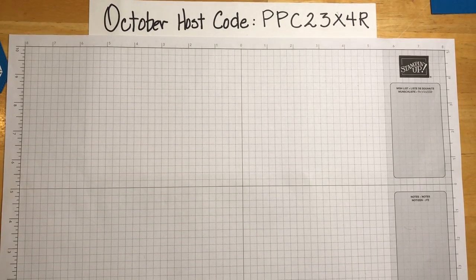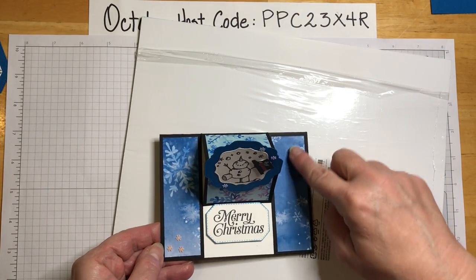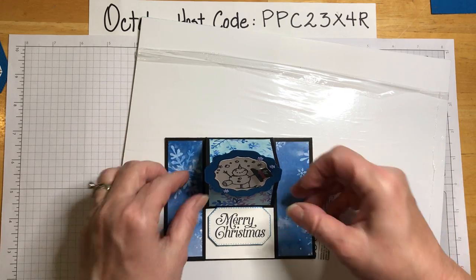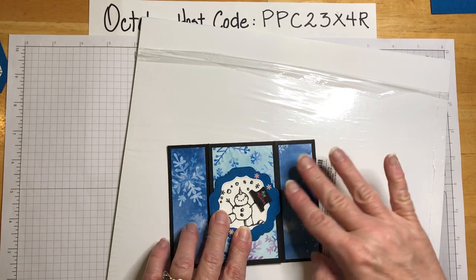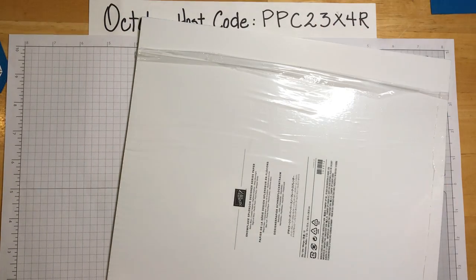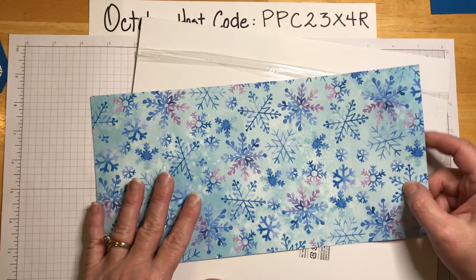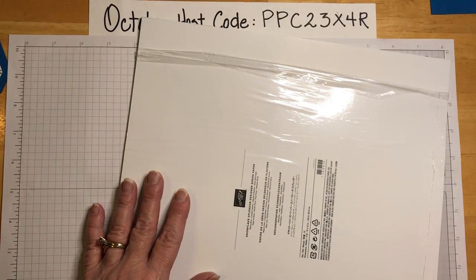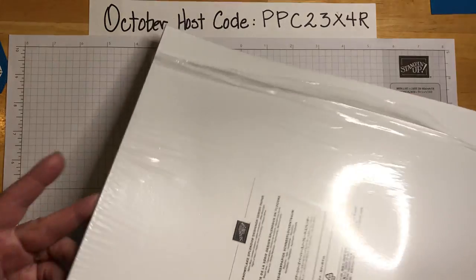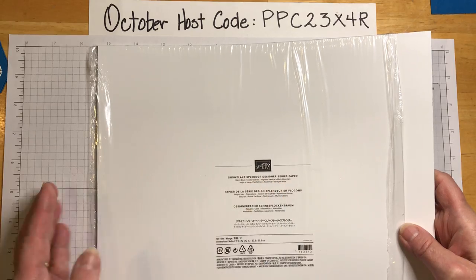Let me show you the paper we're using today. This is the front, and then this is the other side of that same piece of paper. It's called Snowflake Splendor Designer Series Paper. I saw it in the catalog and thought it was just okay, but when it arrived it's beautiful!